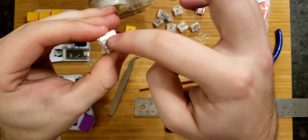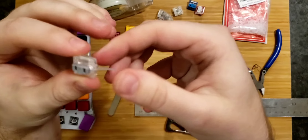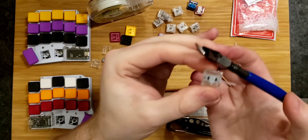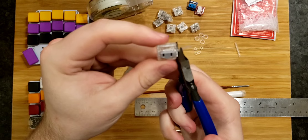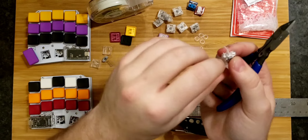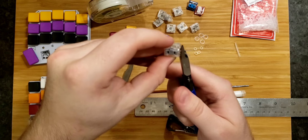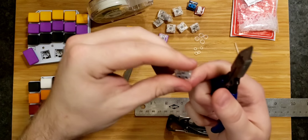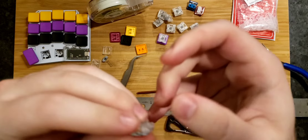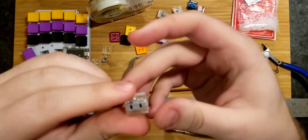It clicks together and there we go — now we've got a much quieter switch. Let me clip the excess tape from the mod using flush cutters, though you can use scissors. Leave a little bit extra — if you cut all the way to the quick, you risk the tape coming apart. You can actually see that happening when you pull on it. Leave a little bit at the bottom so it sticks together there.